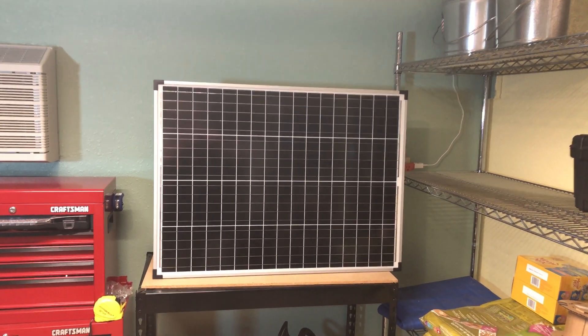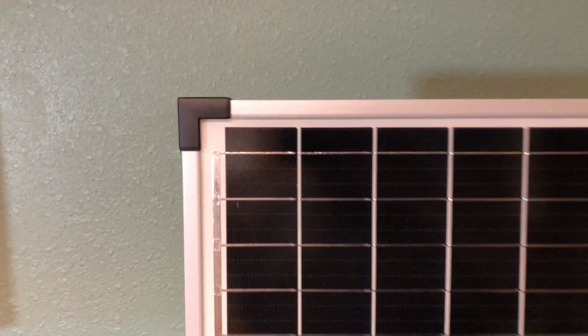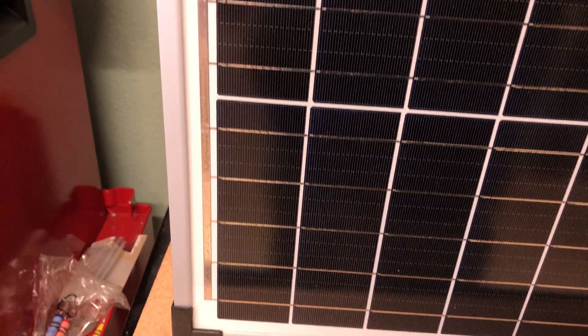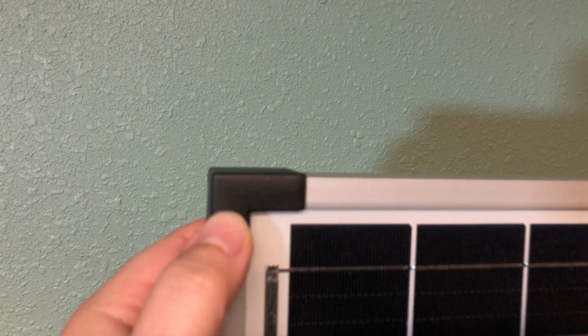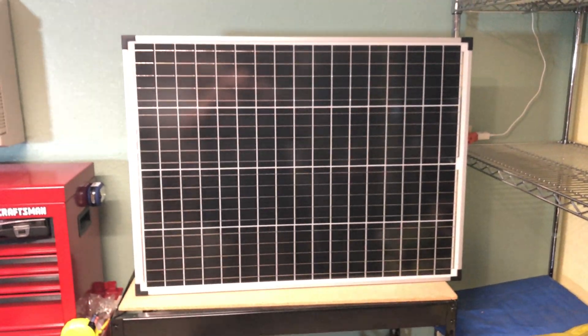Here's the panel out of the box. It looks like a lot better build quality than previous Harbor Freight panels. Definitely the frame is more robust than the past. It has these plastic reinforcements on the corners. Construction feels better than the past ones for sure.